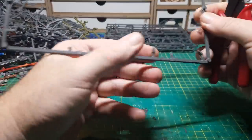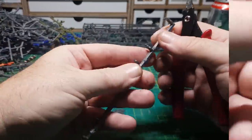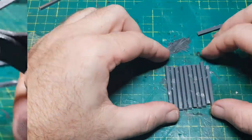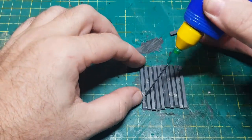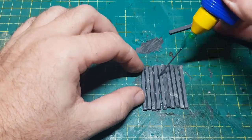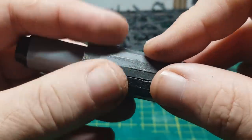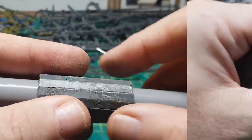And now to number six. For this one I want to get some nice long lengths of sprue and then cut several pieces to the same length. I can line them up and glue them together with the larger flat side facing downwards — you'll see why that is in a minute. With the larger side face down I can now wrap it around this pen nice and easily and then glue the ends together to make a nice cylinder.